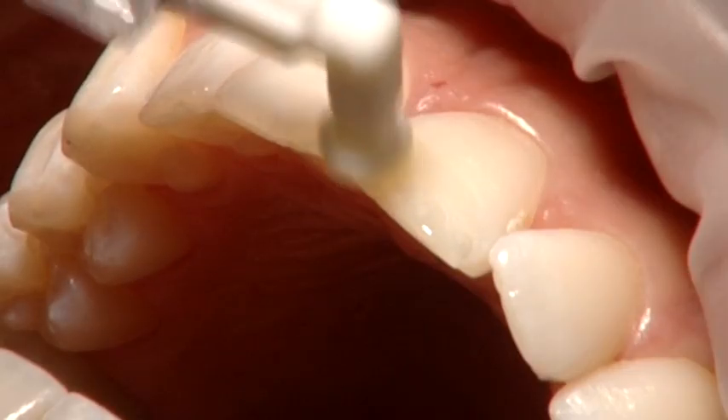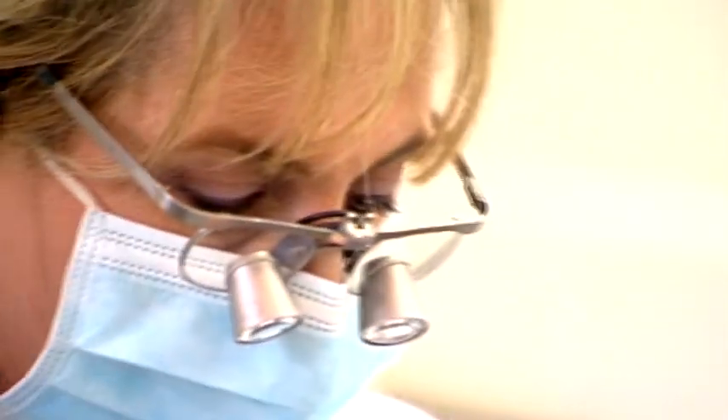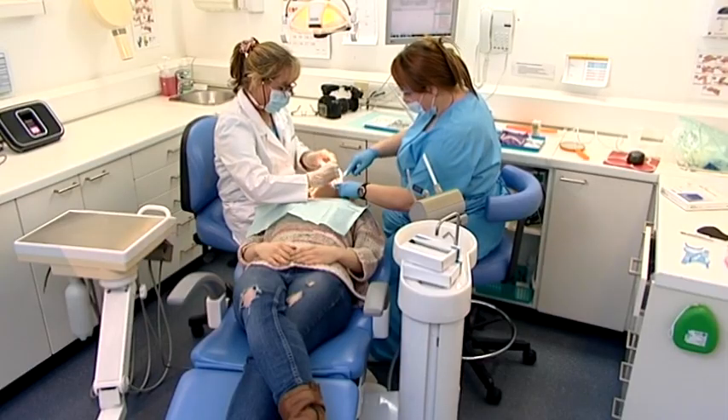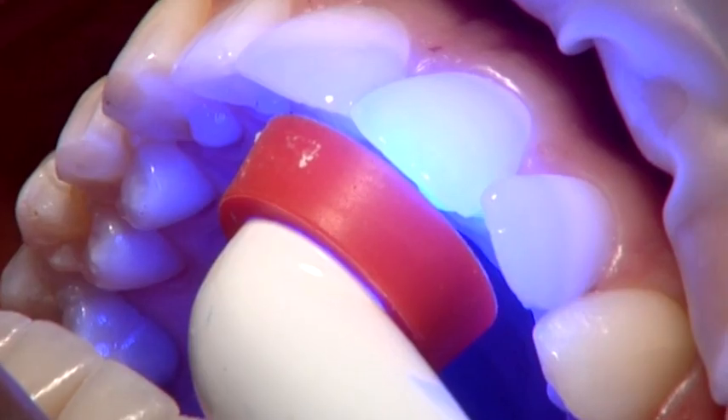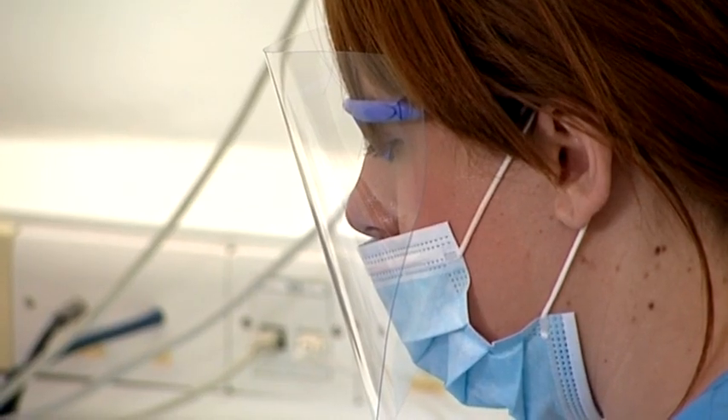The third stage is the most important stage. That is the infiltration of the resin, which takes place to seal either the decay or to seal the white spot. The white spot is defective enamel, so it has some open pores, and the hydrochloric acid opens the pores so that the resin can infiltrate deeper and seal the lesion.